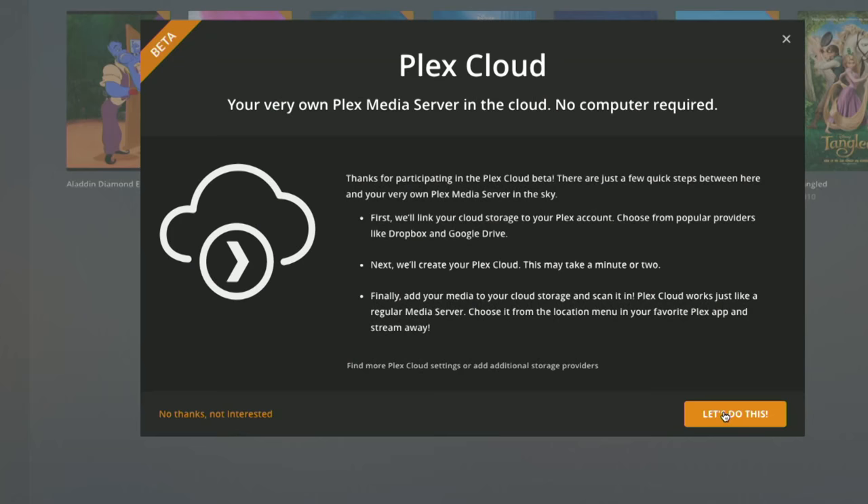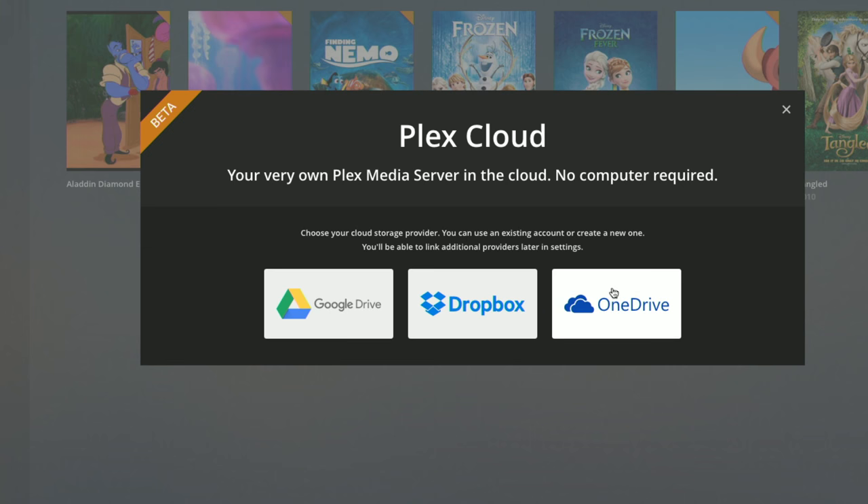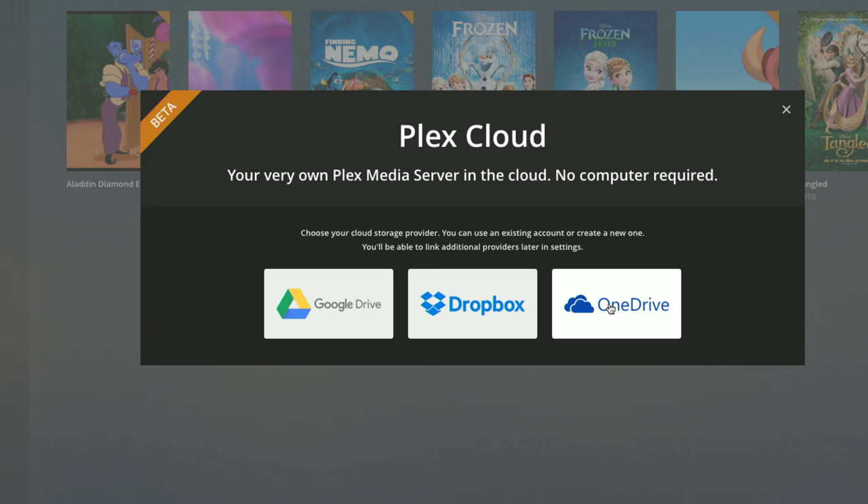You need to make sure you already have a cloud provider set up for your storage — a Dropbox, Google Drive, or Microsoft OneDrive account. Maybe load some media in there first so it's ready to go. I've already set up a OneDrive account because that's the only service I have with space left, but you can actually use more than one service at a time.